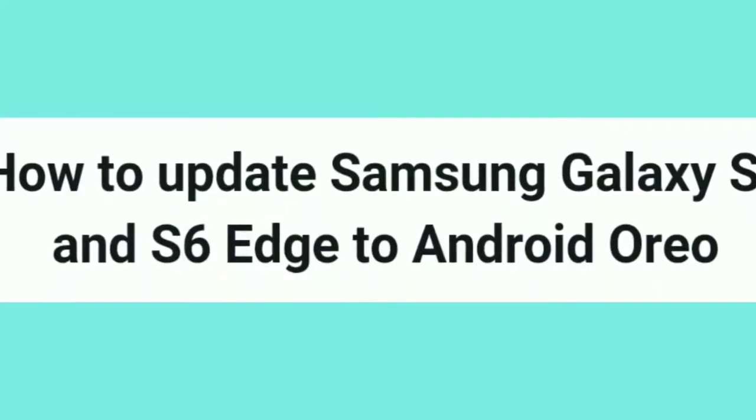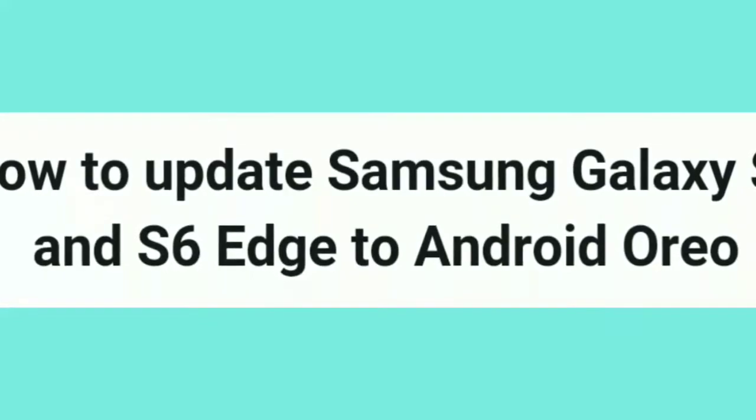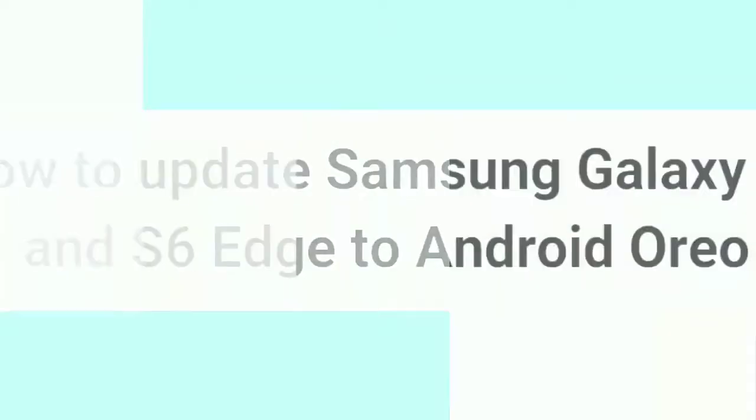Hello friends, this is Nikhil from NewLater. In this video I am going to show you how to update Samsung Galaxy A6 and A6 Edge to Android Oreo. But this is an unofficial update.